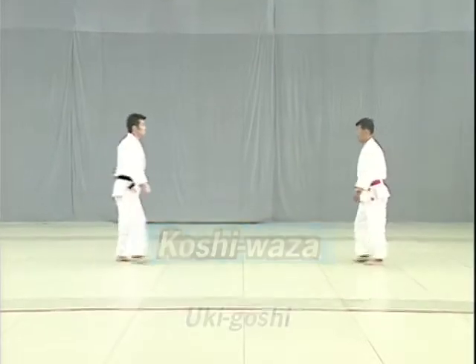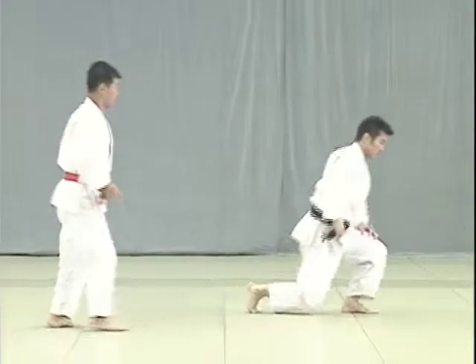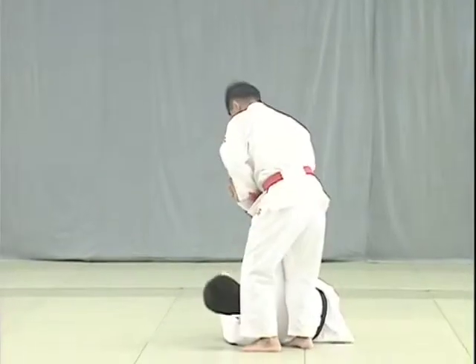And now to the Koshi Waza, or hip techniques. First, Uki Goshi. Taking advantage of Uke's attempt to strike Tori's tento, Tori pulls Uke's hips towards him and twists to execute the throw.